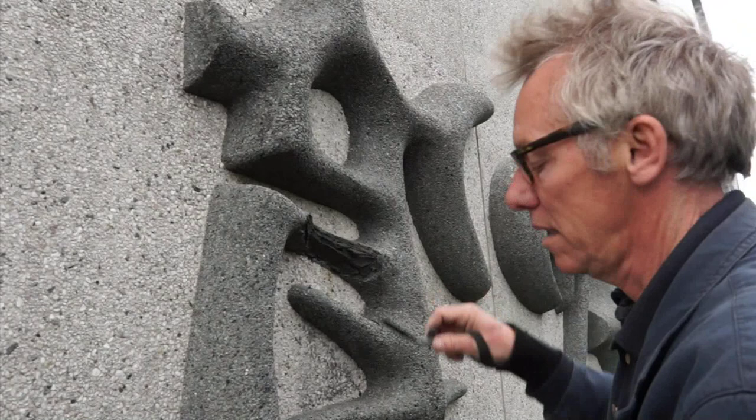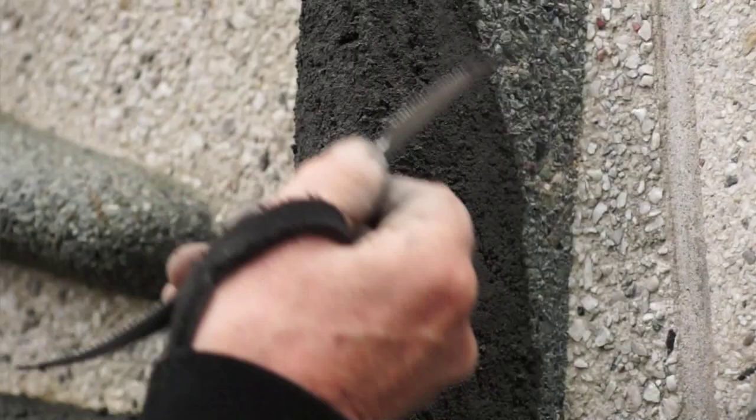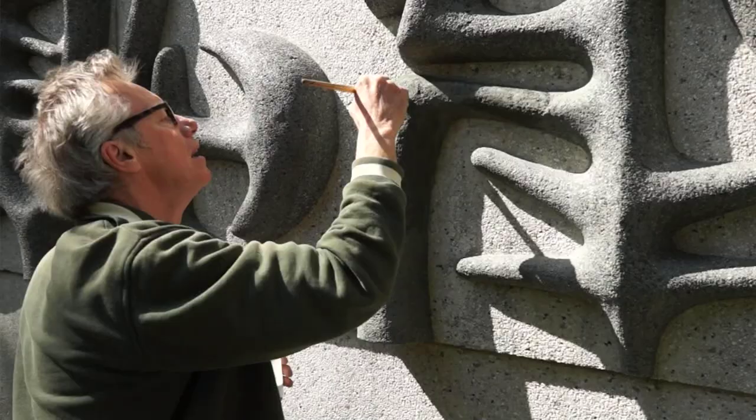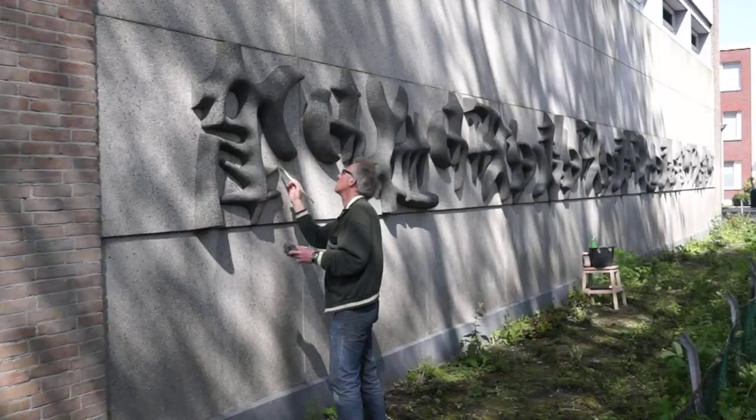Gisteren heb ik deze plek gerestaureerd met een goede mortel waar ik wat granulaat in heb gedaan, hetzelfde als bij de originele versie. Wat ik nu doe is die huid weer een beetje open krabbelen met een ruwe spons, een staalspons, zodat de korreltjes een beetje vrijkomen. En wat ik daarna doe is met een minerale verf de plek nog een beetje retoucheren. Het is een beetje groenzwart, dus ik heb een kleurtje bedacht wat aardig in de buurt komt. En dan kan het opgeleverd worden.